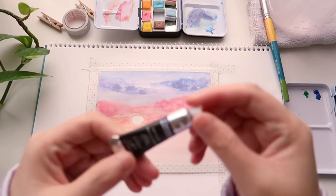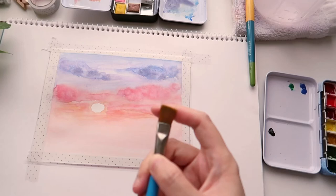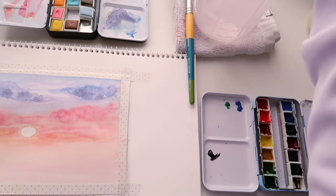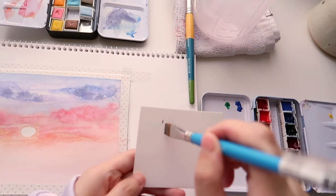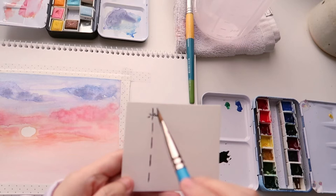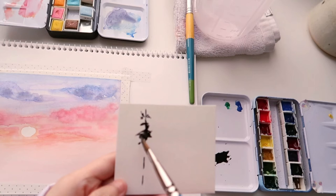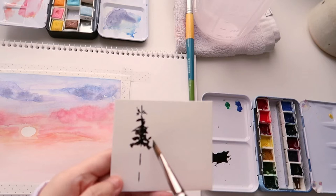My sky is completely dry. The next step is to use lamp black from Winsor & Newton Cotman to add silhouette trees, a tree line, and an electric pole. I'm using a flat brush for the tree line because I want to experiment with different brush strokes. I'm testing on scrap paper first — I use the flat side of the brush to draw a broken line, then use the angle of the brush to paint little dots to fill up the shape of the pine tree.